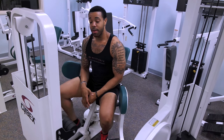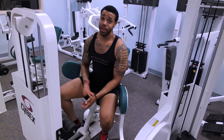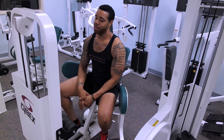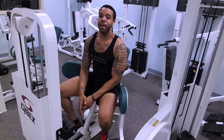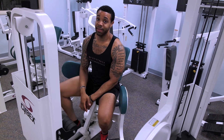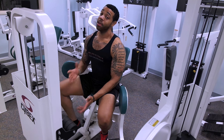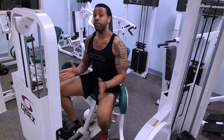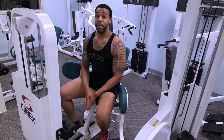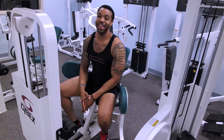A lot of gyms will tell you to perform the exercises their posted way, and if you're a beginner, by all means listen — it's trying to keep you as safe as possible. But there's always a better way to do exercises, and I'm showing you the better way to do this particular one. Key points: sit up, keep that chest up, arch that back, and focus on moving the weight only with your glutes. Focus all that tension there and you're going to get those glute gains you females are looking for.